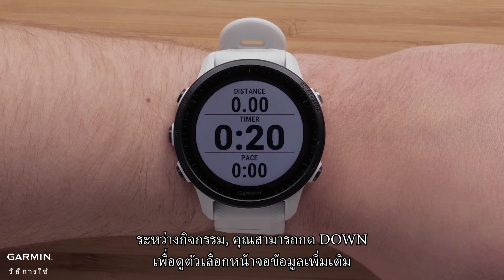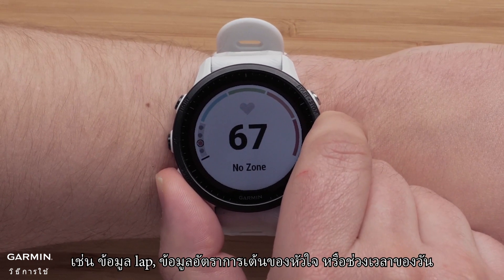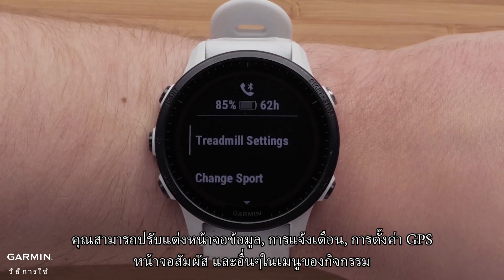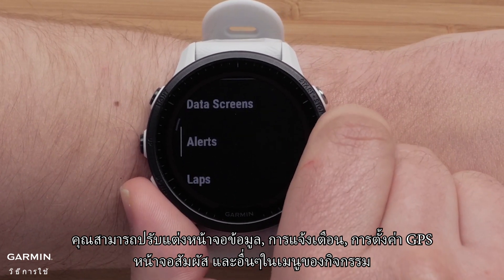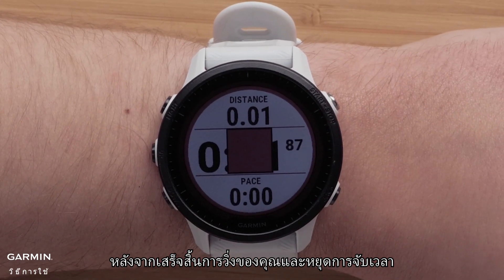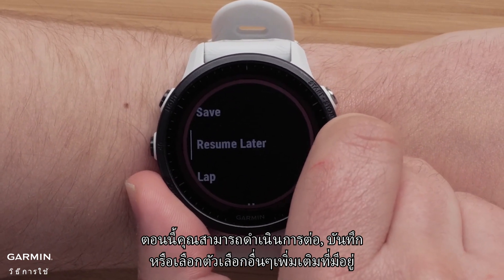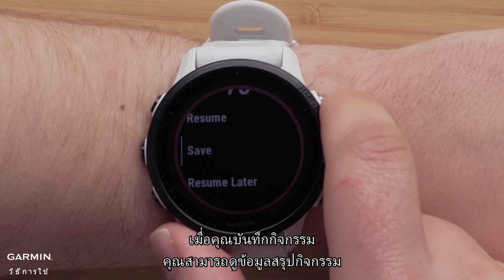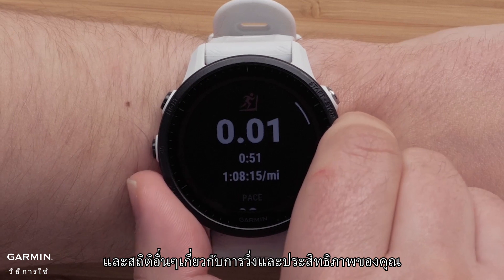During the activity, you can press down to see more data field options, such as lap information, heart rate data, or the time of day. You can customize data screens, alerts, GPS settings, touch screen, and more in the activities menus. After completing your run and stopping the timer, you can resume, save, or select one of the many other options available. When you save the activity, you can see activity summary information and many other stats about the run and your performance.